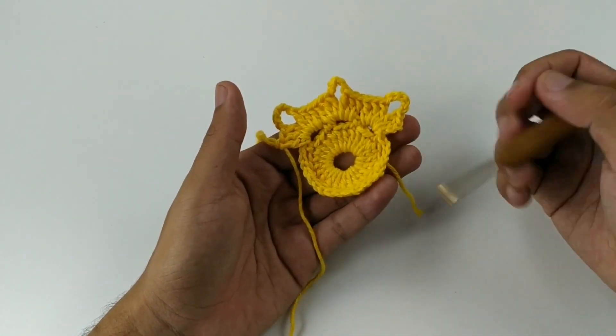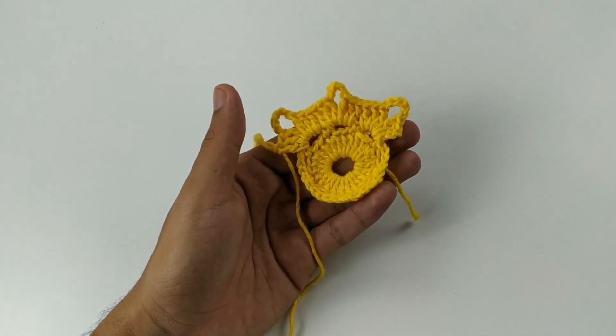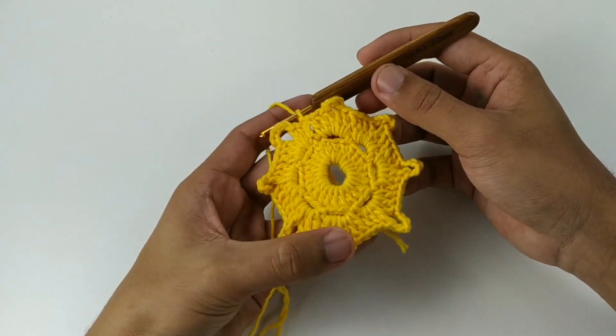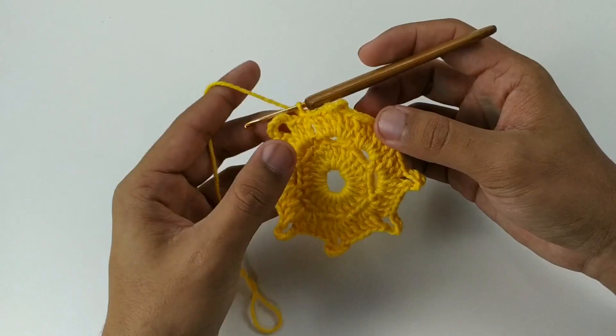Vamos fazer isso por toda a carreira: 3 pontos altos, 5 correntes e 3 pontos altos. Vamos ficar com 8 leques, outro espacinho com 5 correntes. Finalizei — deu 1, 2, 3, 4, 5, 6, 7, 8.